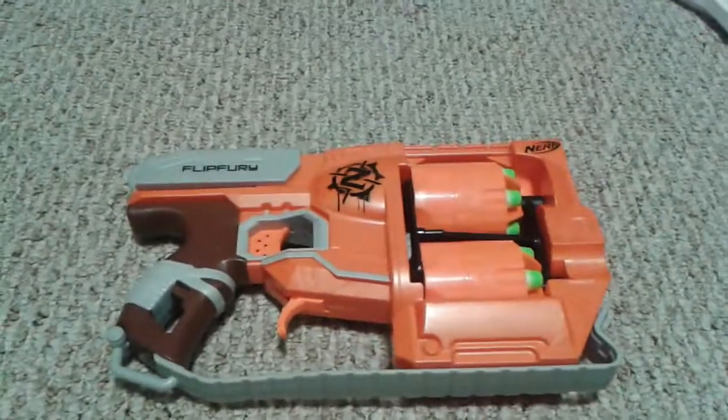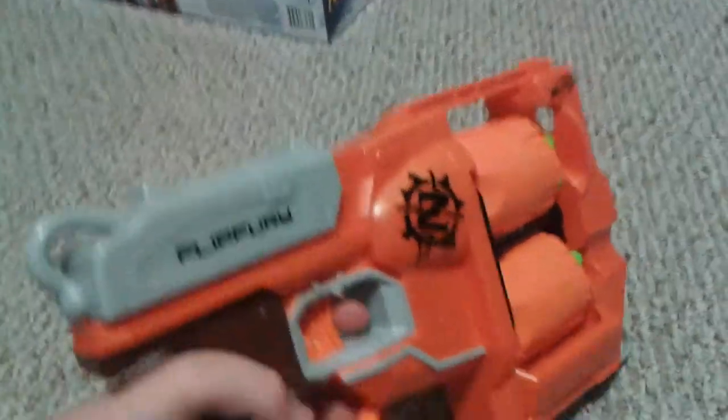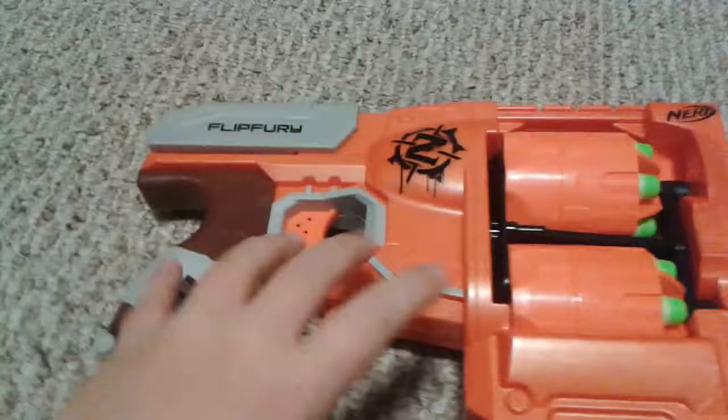It is the Dirty Pouty here, and today we're doing a Nerf review on the Flip Fury. I just got this today. I also got the Retaliator and the Modulus — you'll see reviews of those in the future.